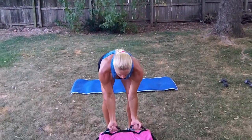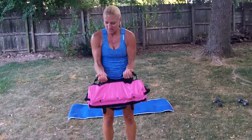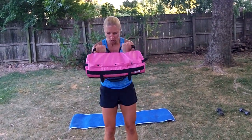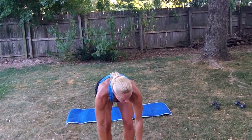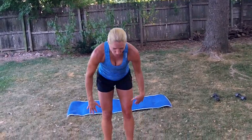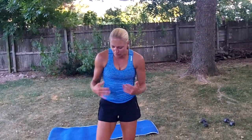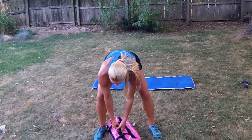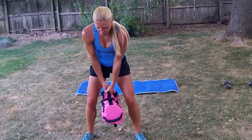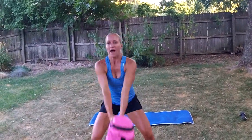Next movement we can do is bicep curls. With our grip here, just going to curl that towards us. Another movement we can do are swings, kind of like a kettlebell. What I found works best is just using that single grip, then positioning it between our legs — get down low, then extend high.